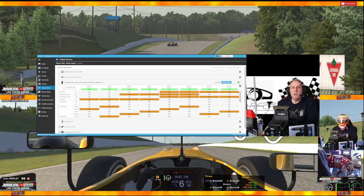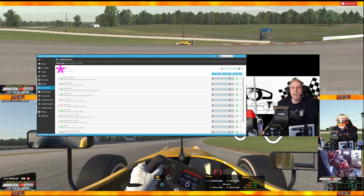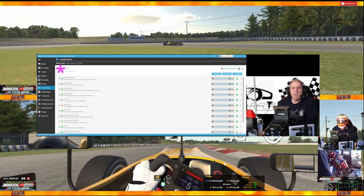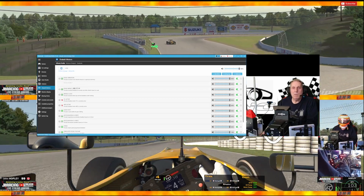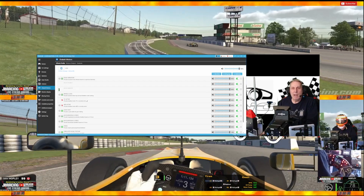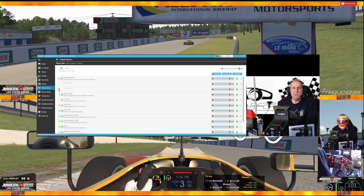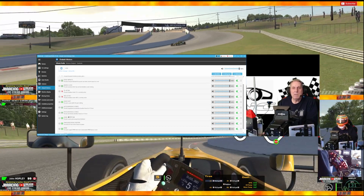Then I go over to Effects Profile. Here I can add all the different effects that I want. You can see I have Road Vibration, Road Rumble, Road Impacts, Wheel Lock, Traction Control Active, ABS Active, Gearshift, Acceleration G-Force, Deceleration, Speed, and Simulated Road Texture.